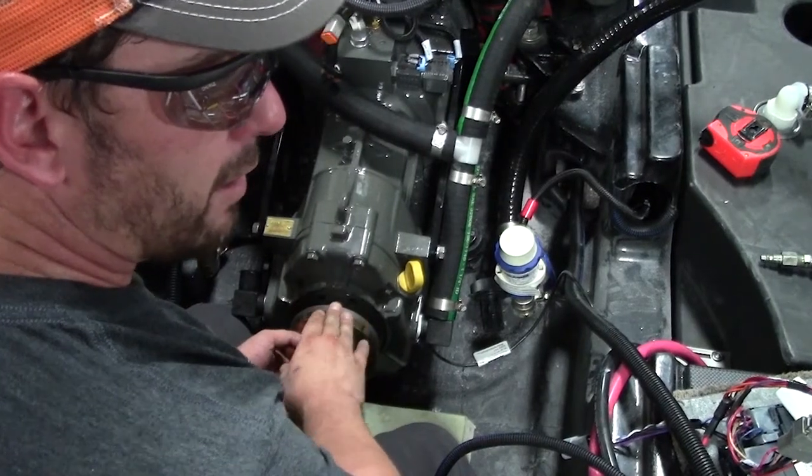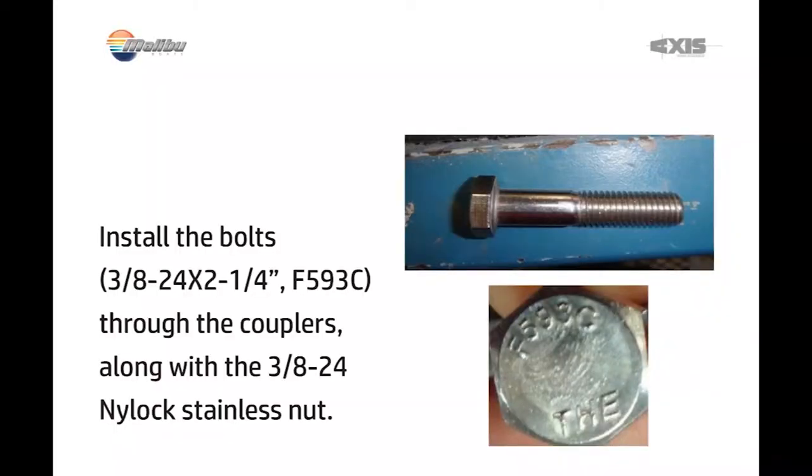Once you lock down your jam nuts, go ahead and put in your coupler bolts.